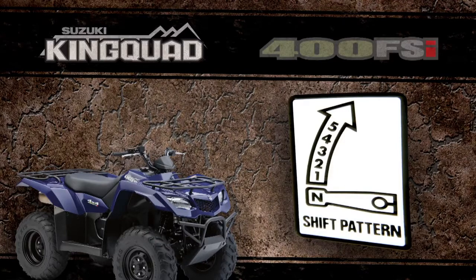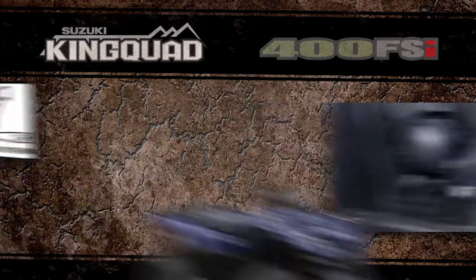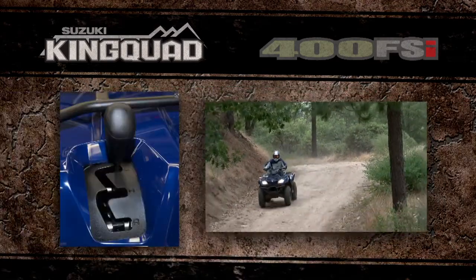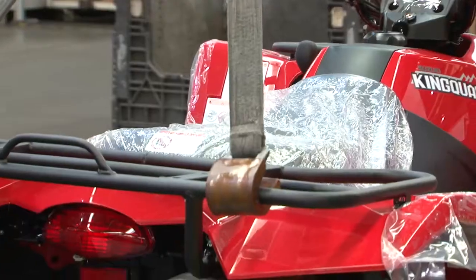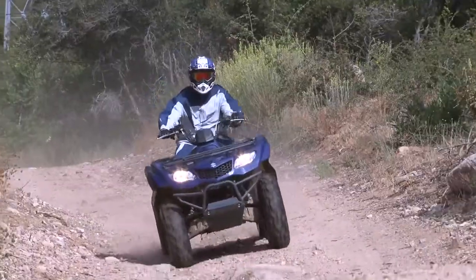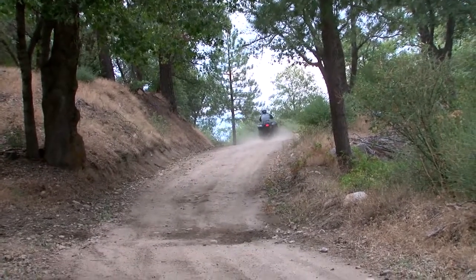The King Quad 400 manual shift model has a 5-speed manual transmission with semi-automatic clutch and reverse, allowing the rider to choose the gear position for maximum traction and fuel efficiency. Working with the 5-speed manual transmission is a high and low selectable sub-transmission, a performance feature that offers versatile gear ratios suited for various terrains and conditions. Whether plowing snow, pulling a heavy load in low mode, or hitting the open trails in high mode, the King Quad 400 can easily handle a wider variety of tasks with unmatched power to get the job done.